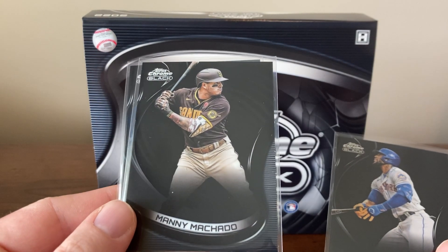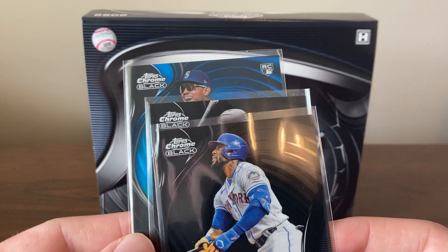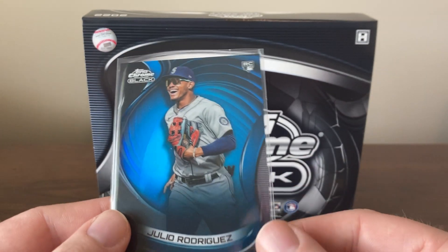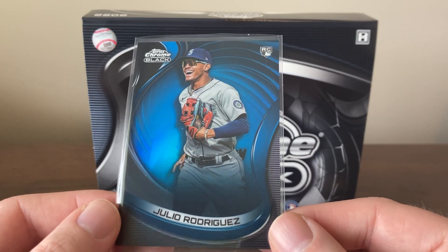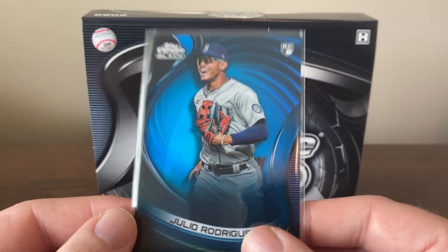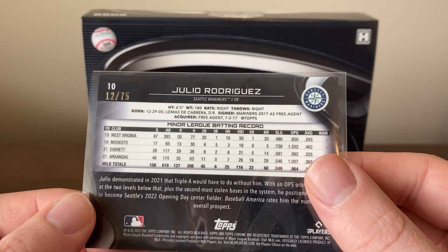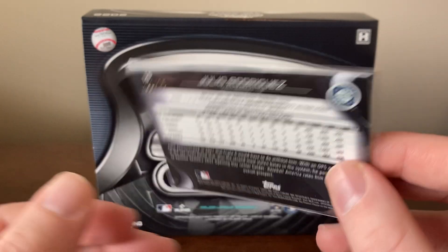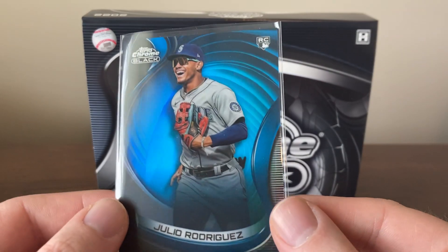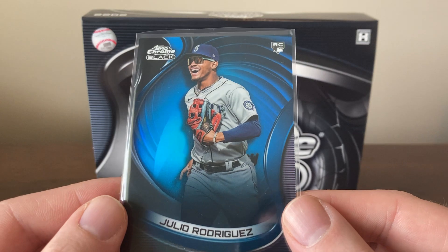There's a Manny Machado base, and these cards look really cool. I kind of slow-rolled this, saw the Mariners rookie, and I was thinking hopefully that's a J-Rod — and it was really cool. Kind of a team color match with the blue, just a really cool card. I need to get a 55-point top loader or one-touch for that. That one's numbered 12 out of 75, so that's a really cool hit. Maybe something I consider getting graded — I think it's a couple-hundred-dollar card.